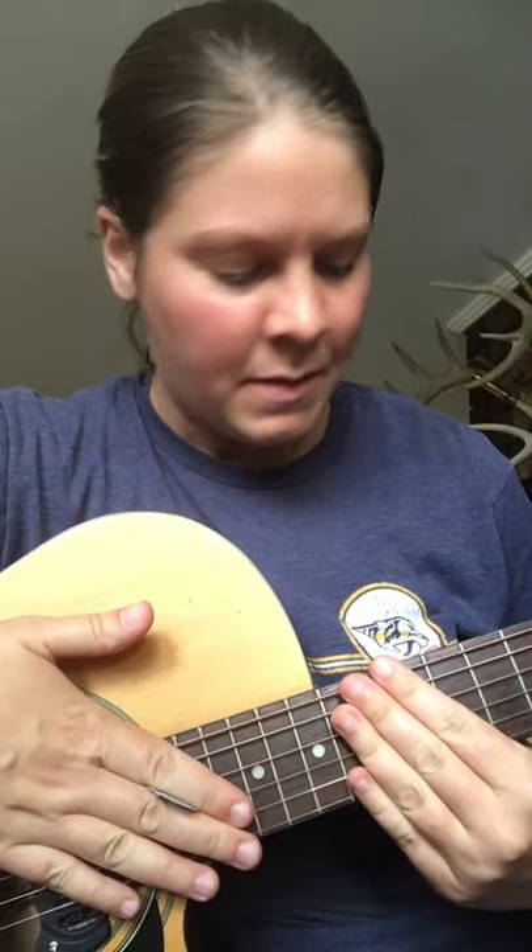It looks a little high off the fretboard. But anyway, I've just tuned it up — literally just took it out of the gig bag — and I'm excited to play a Jasmine by Takamine again. So this is what it sounds like, I'm just going to jam a little bit for you.